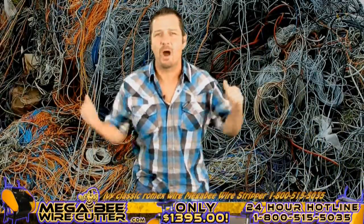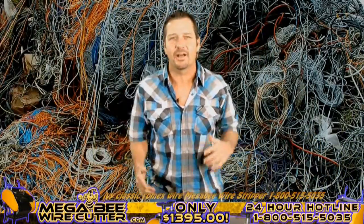The biggest, baddest wire cutter machine on the market today is the MegaBeat Wire Cutter. Check it out!